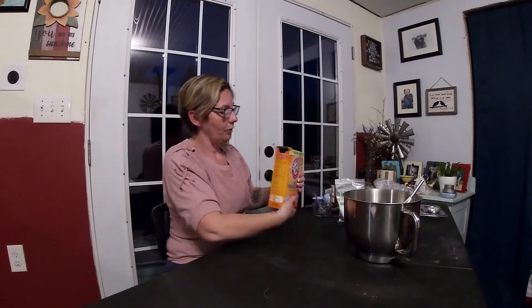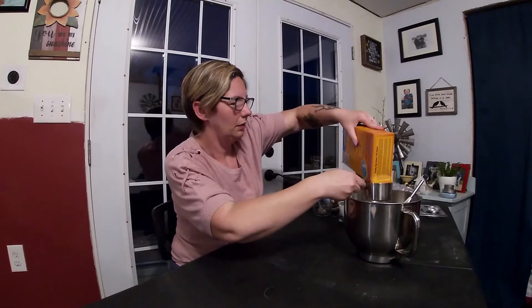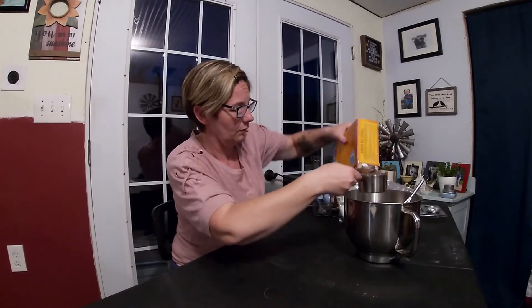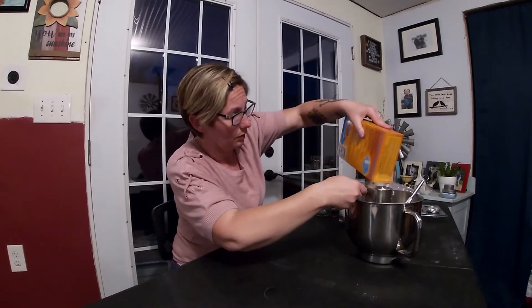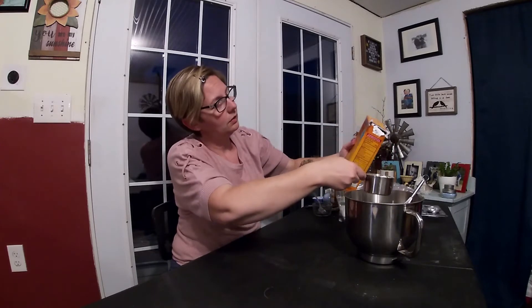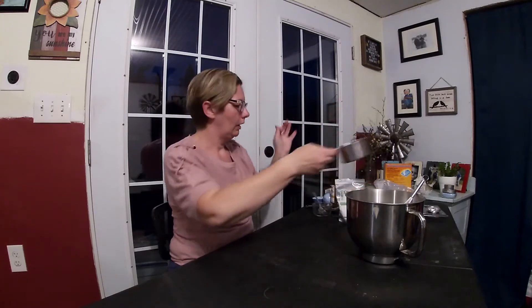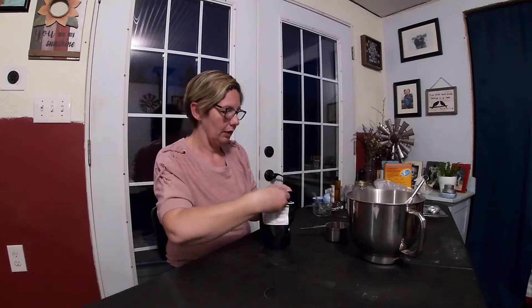So we're going to start with baking soda — we need one cup. Then we're going to do half a cup of our citric acid.